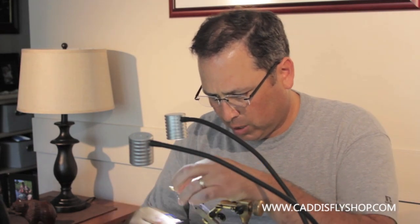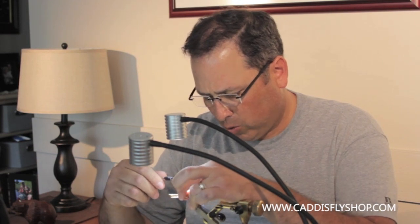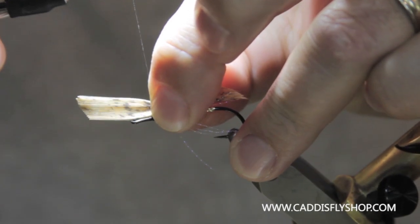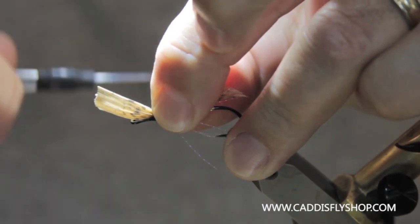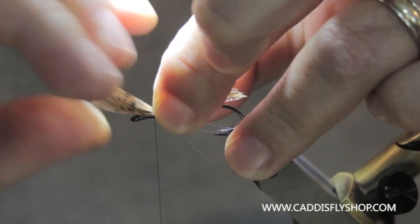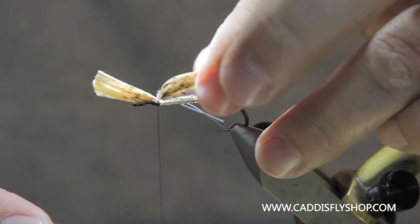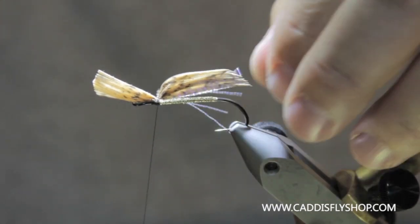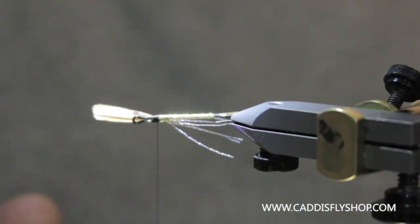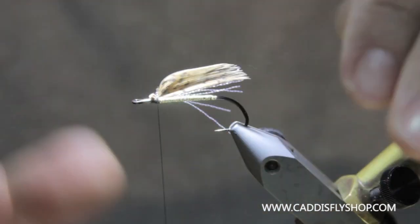Make sure your thread is laying right where you want to seat it. Come over loose, hold that thread firmly, pull down. A couple more wraps — I'm not going to let it go yet. I'm going to grab these tips and twist them so they're all stacked on top. I've got a little muddler wing. I'm going to tie these a little shorter probably than the standard muddler wing would be. This is a compact little fly.